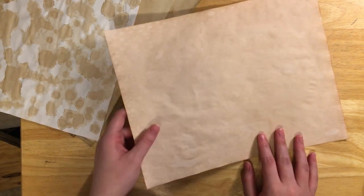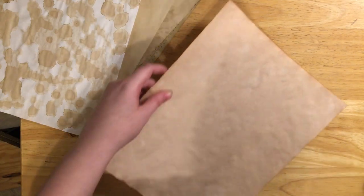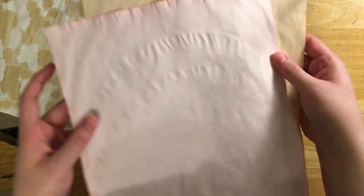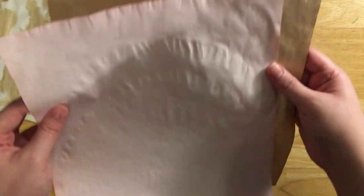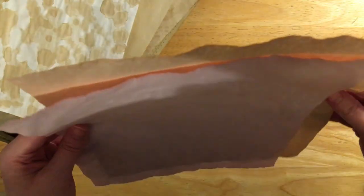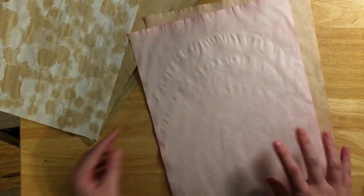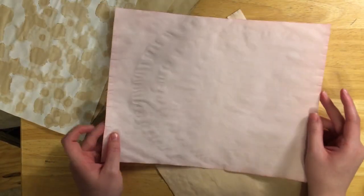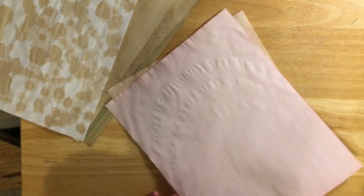This one I believe is oven dried. You can kind of see the wrinkling — you can't get it flat especially on the edges, which is why I don't like the oven method. They're a bit more crunchy than the other pages. And this one is just red food coloring and you get this pink color.